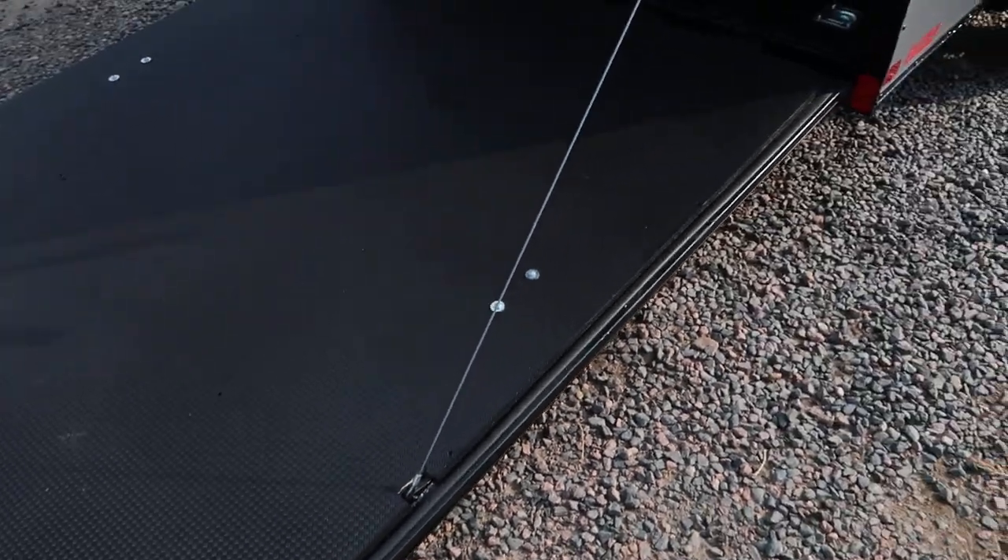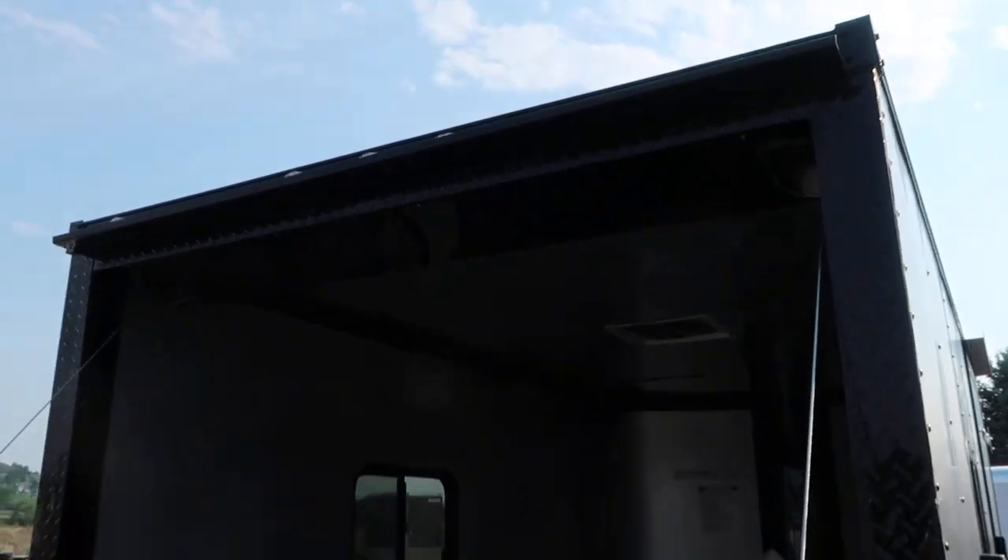The rear ramp door does come with a spring assist close. You also have the really cool black diamond plate wrap around that rear door jamb, and a nice gutter as well.